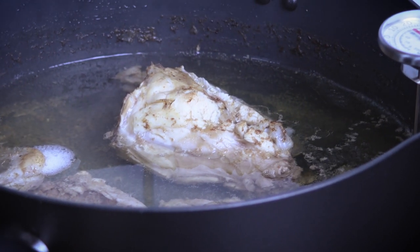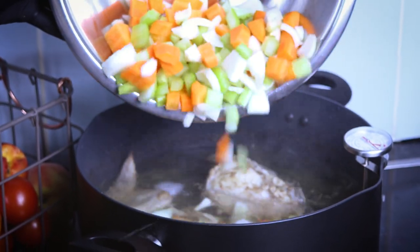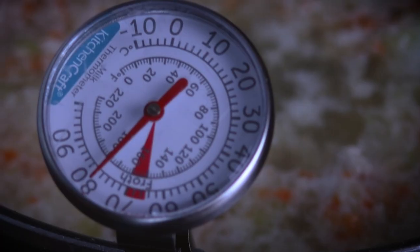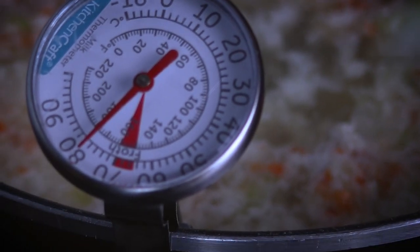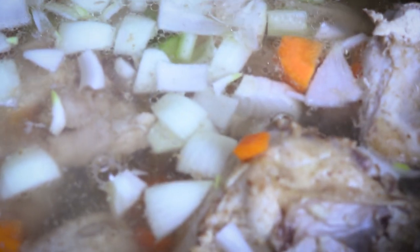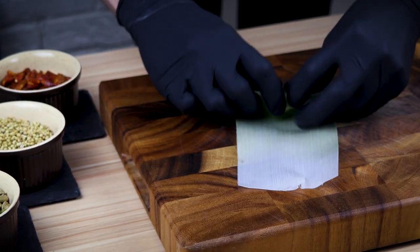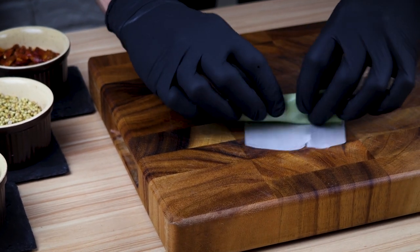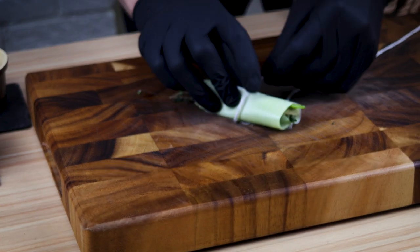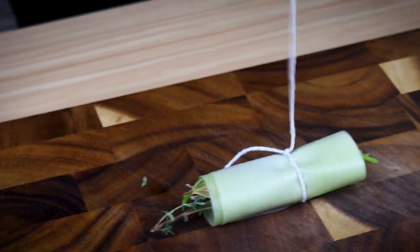Add everything to the stock and put the thermometer in. Roll your aromatics into a leaf of leek — a leaf of leek — tie it with a string and drop it into the stock.